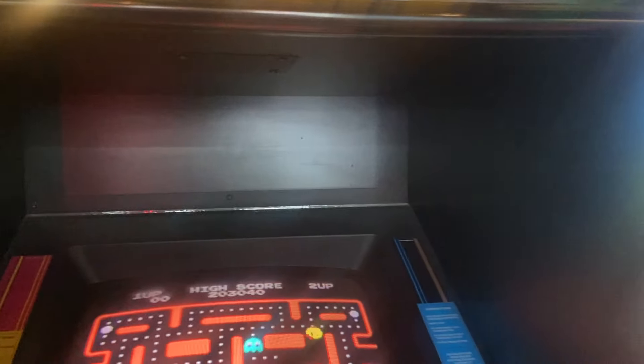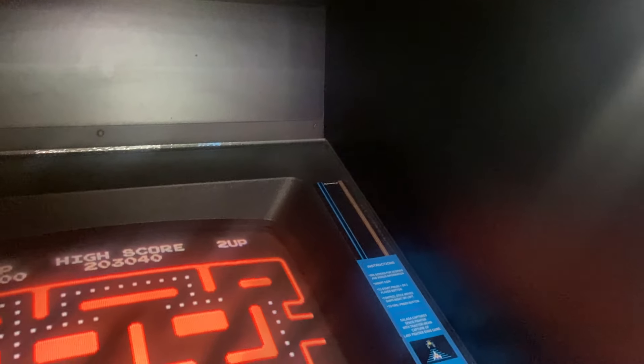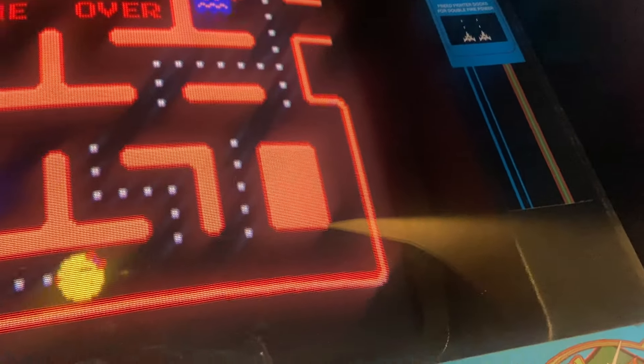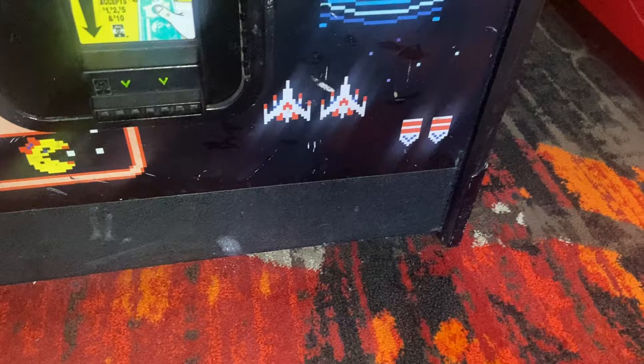I started with a Pac-Man blueprint, but realized that Galaga, Pac-Man, Miss Pac-Man, and Class of 81 are all a little different — the closest one would be a Miss Pac-Man. I downloaded the files for that machine and used that blueprint as closely as I could. I quickly realized there are subtle differences from the Miss Pac-Man to the Class of 81, because the Class of 81 has a 25-inch monitor, which makes the back panel design a little different as the CRT goes deep into the cabinet.